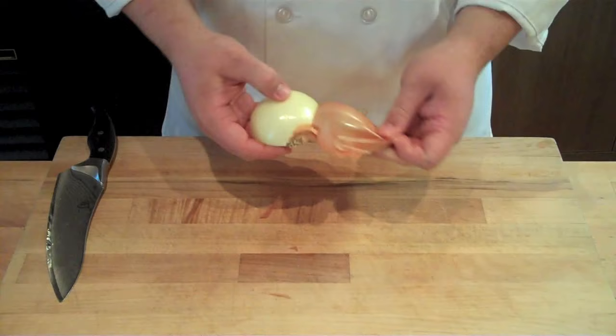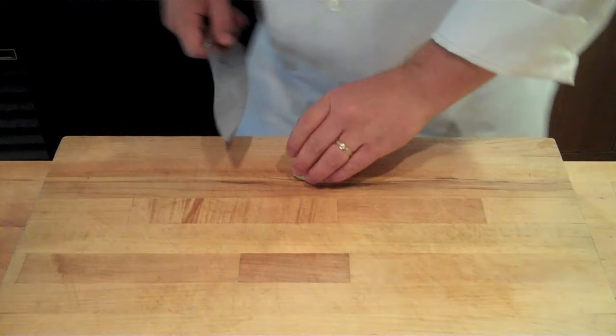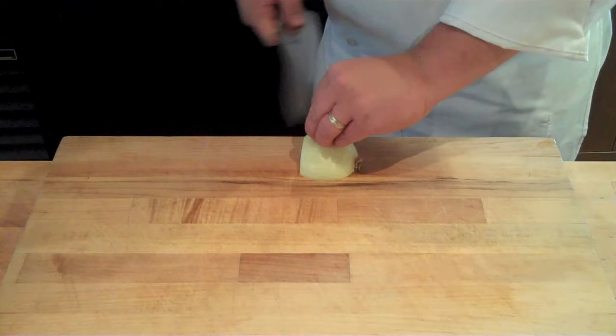Once you have that skin peeled, place the onion up close to the edge of your cutting board nearest you and make horizontal slices going up the onion. Make sure you're using a good guide hand technique and keeping your fingers on top so you don't cut your fingers. Make horizontal cuts all the way up the onion, spacing those cuts the same width that you want your finished product to be.